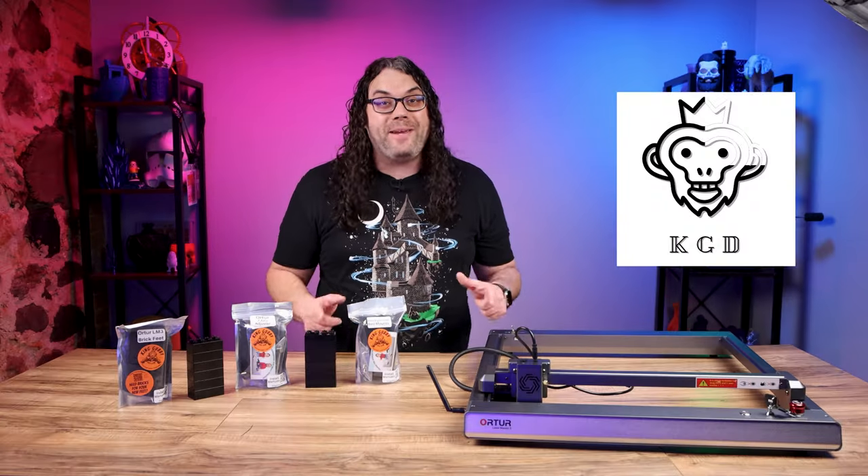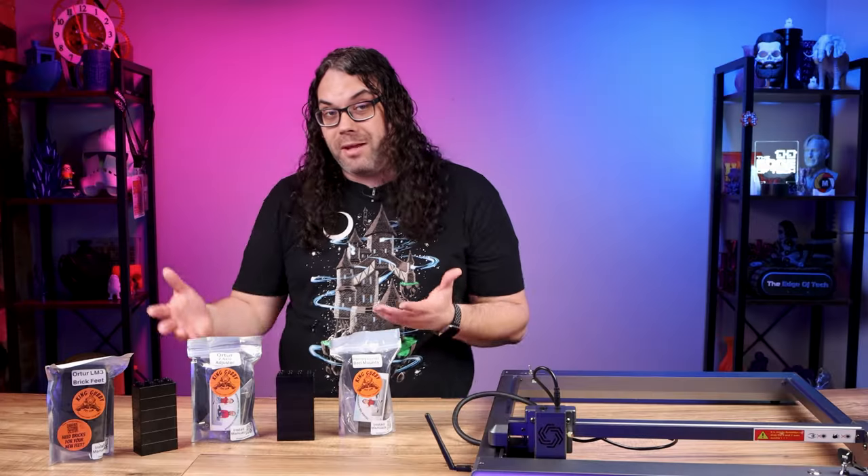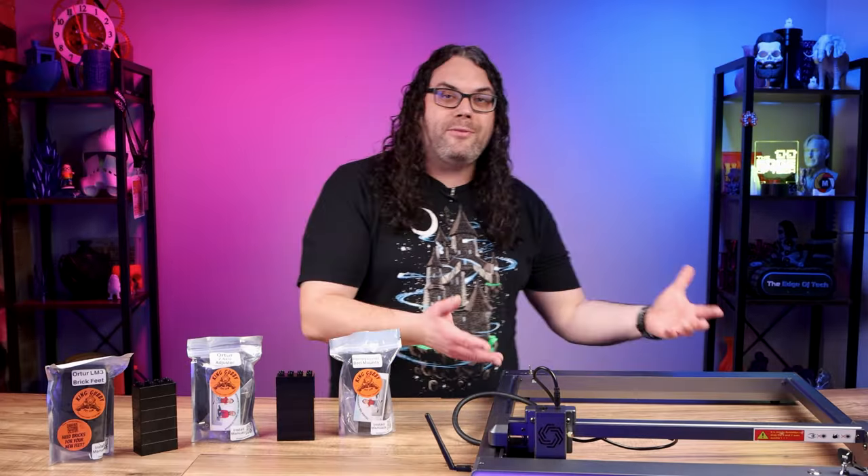That brings us to King Gubby Designs. They're a small two-person business that focuses on making upgrades like these for desktop diode lasers. They sent me three must-have upgrades for the Laser Master 3 and today we're gonna check those out.